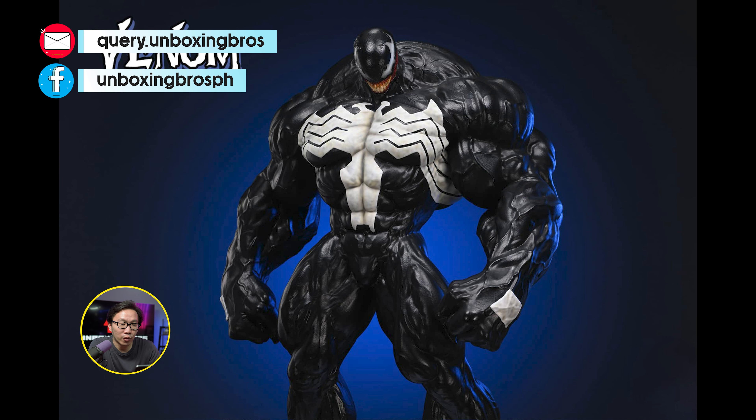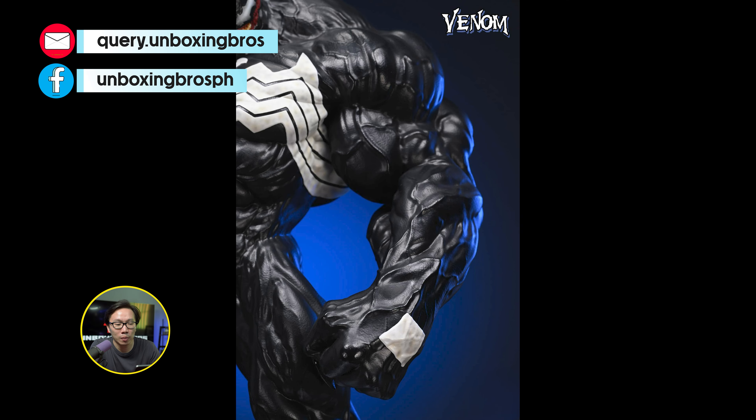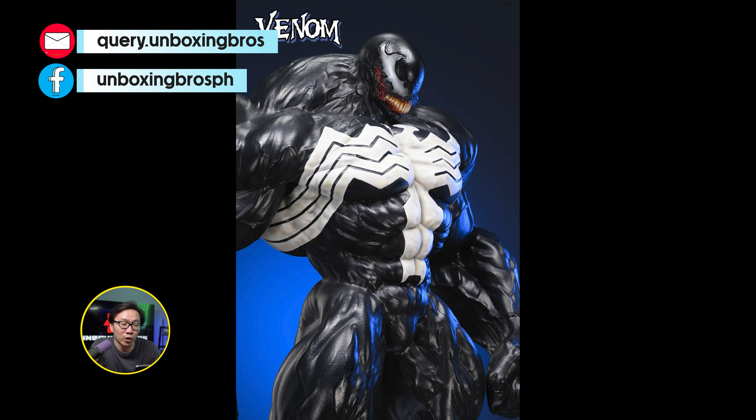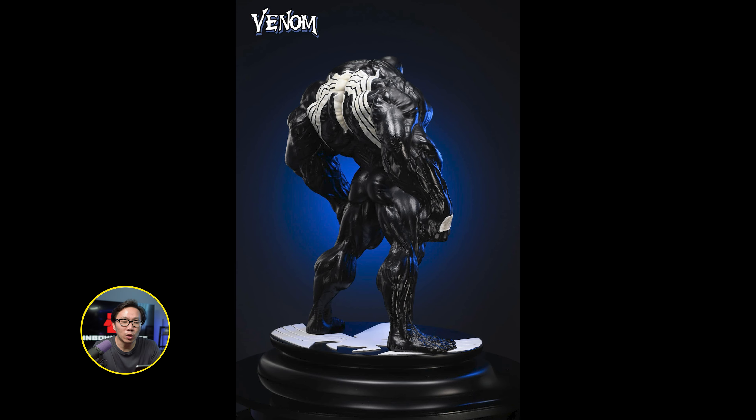This Venom final form is ready to ship. It's part of a museum series of Venom and Spider-Man statues from the studio. This is definitely not your typical Venom, as he is quite muscular here in his final form. It doesn't come with any switch-outs, which means there will be no visible seams.